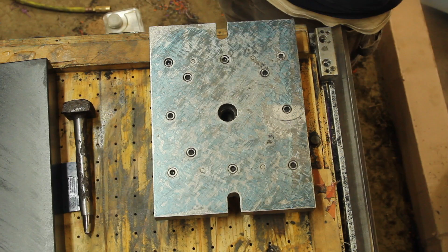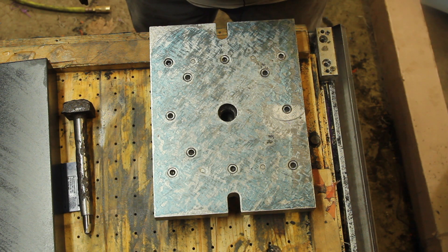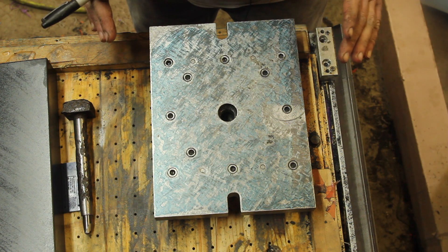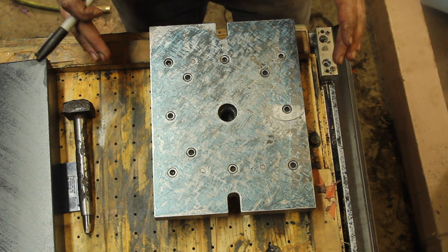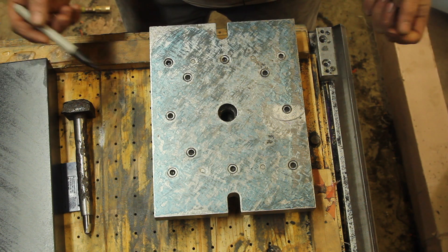I'm a bit of a hack when it comes to hand scraping. I understand the general process, but the specifics I'm a little weak on — I haven't done it a whole lot. You can see I'm getting some pretty heavy prints when I re-ink the surface plate. But really what I'm going for isn't any sort of point count — just generally getting it flat so when I bolt it down to the mill table it doesn't warp or distort.